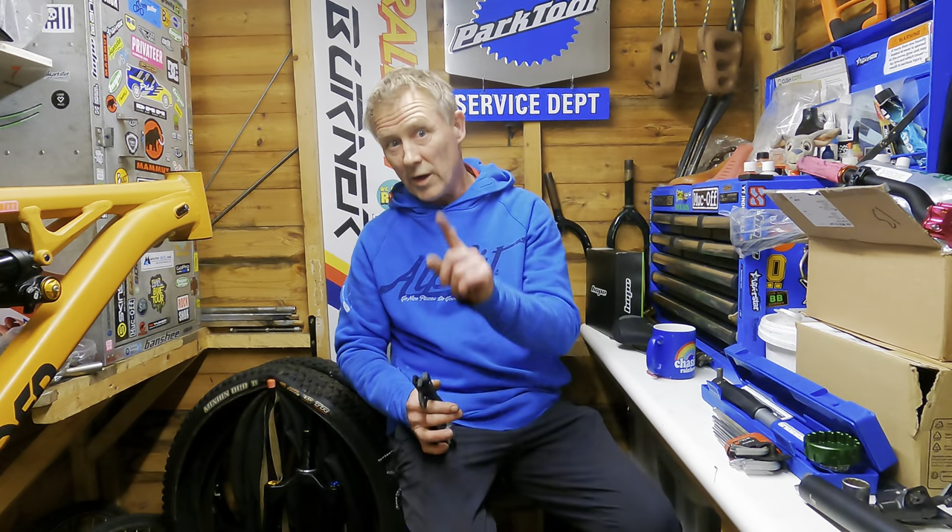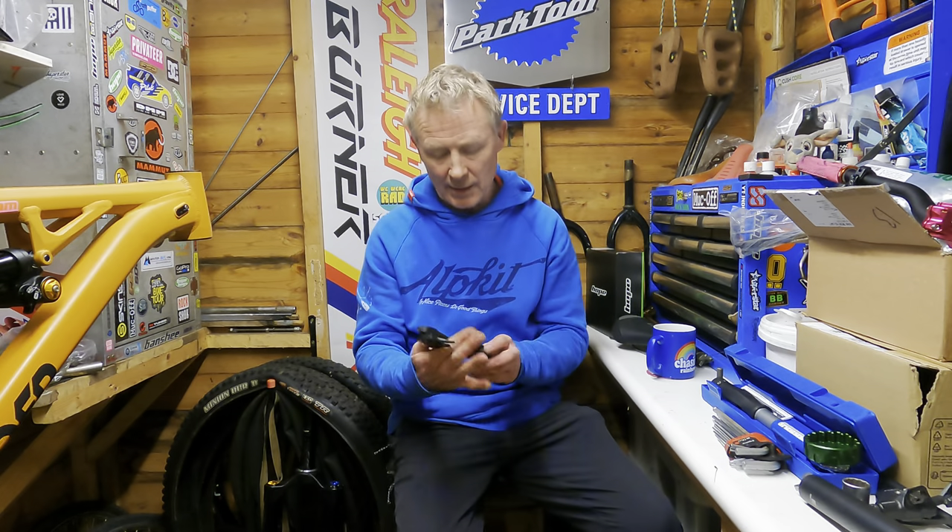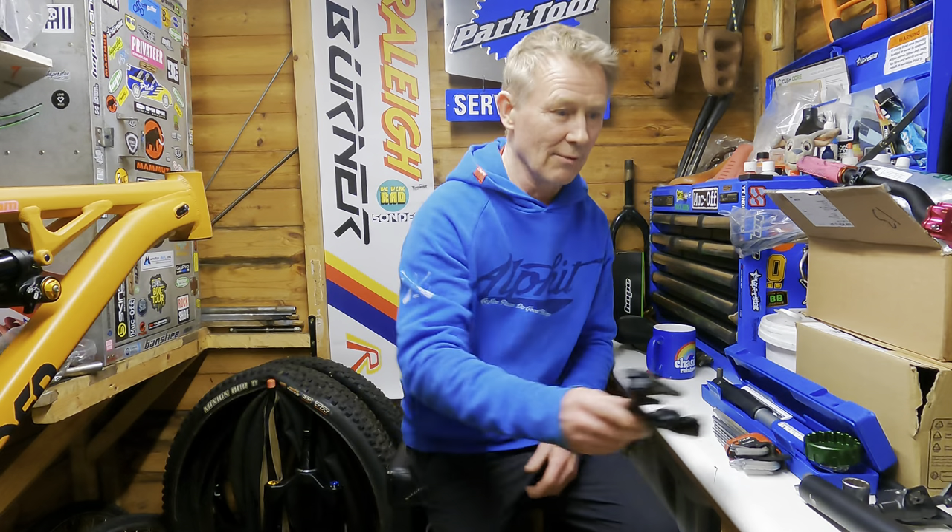One of the changes on the new frame, apart from the geometry and the obvious fact that there's a smaller wheel in the back, is it's got an ISCG mount so I can put my chain guard on - it's a direct mount. The new model is now 156mm rear travel and 160mm on the front, which is nice. So it's more enduro light than it was trail, even though I built the previous one to be kind of enduro light - I built it quite robust.